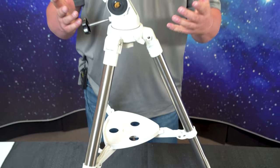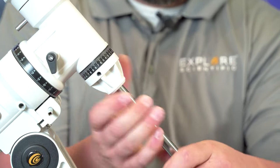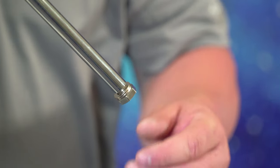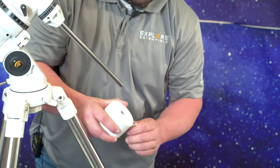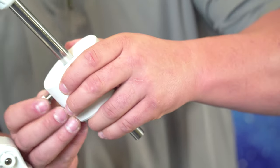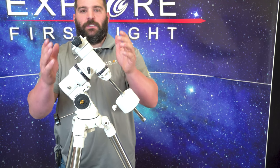Next we're going to install the counterweight shaft to the mount — it's easy to just thread on. It does not have to be super tight, just secured enough. Next, this is called the toe saver — it saves your feet from getting possibly smashed if a counterweight slips off and hurts your toe. It comes with two washers and a bolt. We're going to unthread the counterweight; there is a collar in here with a pin that likes to be finicky, so you have to tilt the counterweight up a little bit to get it onto the shaft. Give it a nice tighten, put the toe saver back on, and now we're ready to install the optical tube assembly in the dovetail.